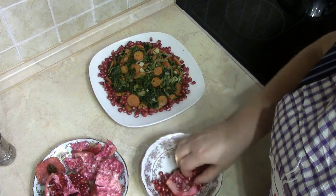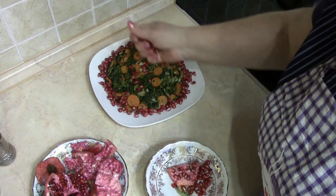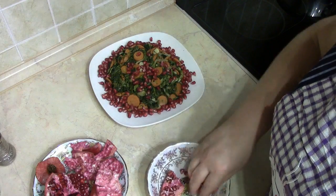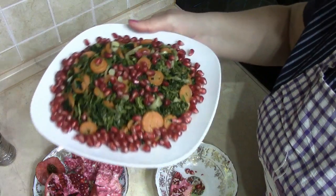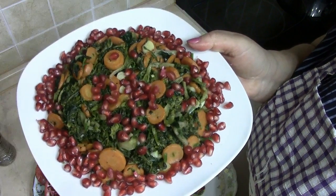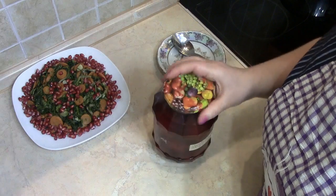I'll add the dough and it's a good dough. In the Polish language, the language is called Sakhlami. This is the best dish. Here, we are going to be cooking. This dish is very nice.